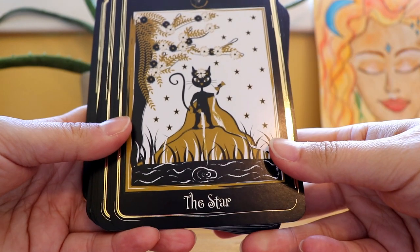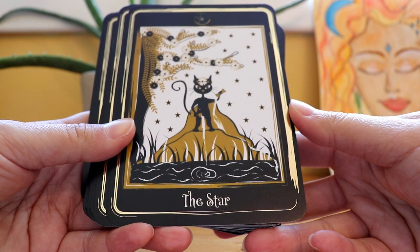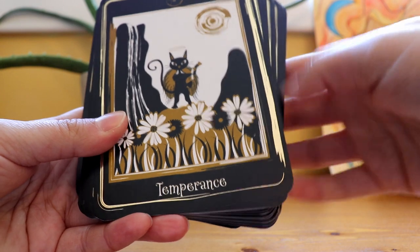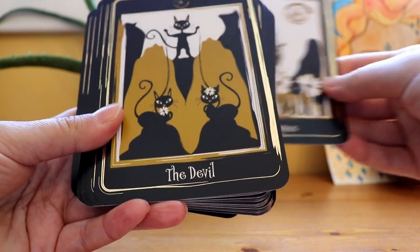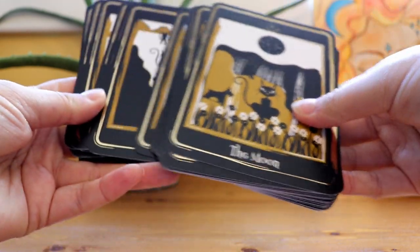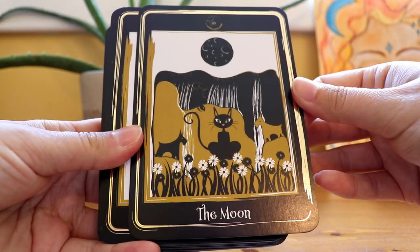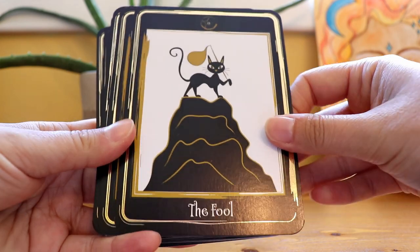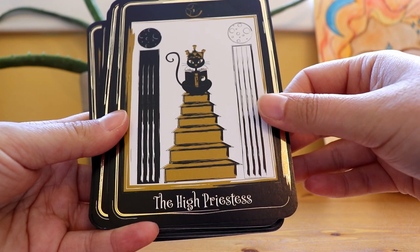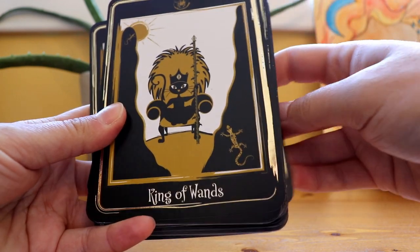The Star. The Star is one of those cards that I'm always excited to see how an artist portrays it in their deck because it's one of my favorite cards. This one's really pretty. I like how the artwork has a very stylized style — it's cute.